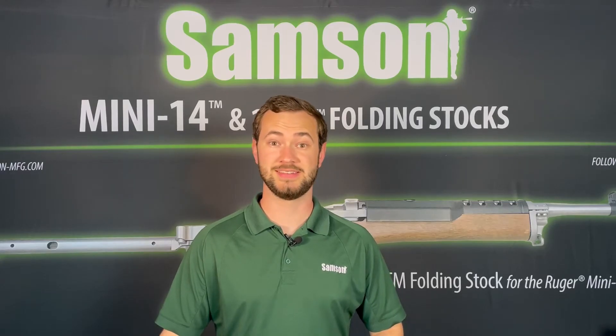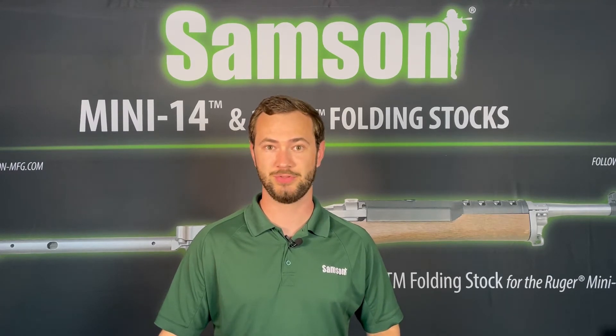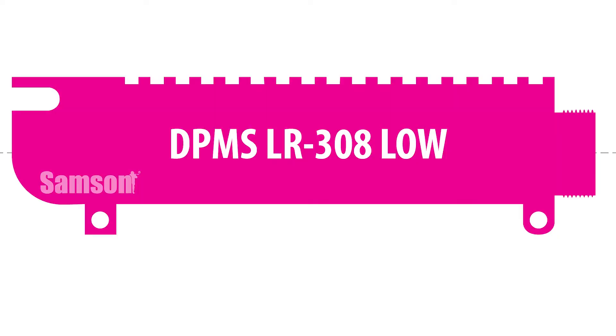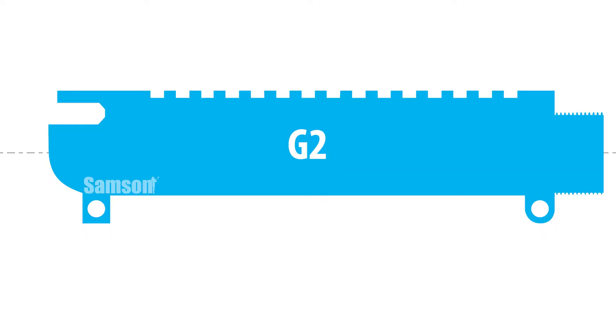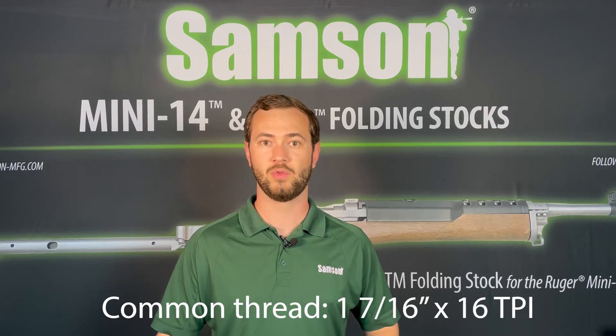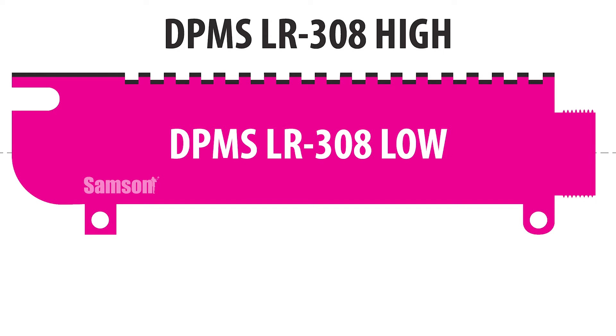The two most important details in identifying the upper receiver profile are the distance from bore axis to top of the receiver and barrel nut thread pattern. There are four main upper receiver profiles: Armalite AR-10, DPMS LR-308 low, DPMS LR-308 high, and DPMS LR-G2. The DPMS LR-308 high and low profile upper receivers both use the same barrel nut thread pattern, 1-7/16 x 16 TPI, but what sets them apart is that they have different dimensions from bore axis to top of the receiver.